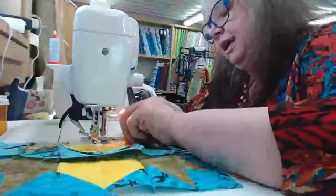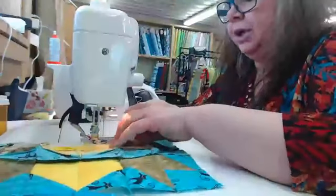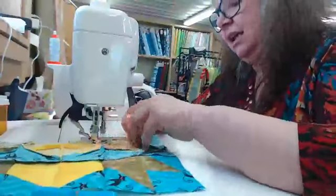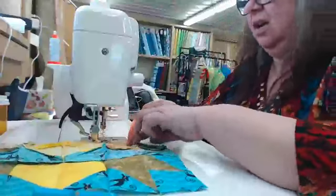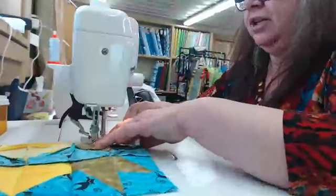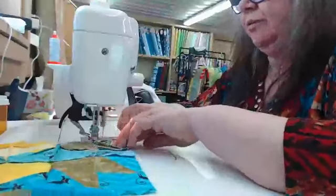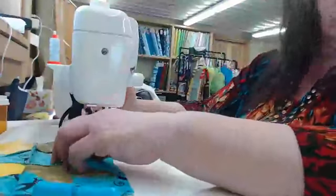It doesn't always work on everything you do, but when the misalignment is so tiny I don't panic too much because all the rest of the seams right up to the edge all lined up. I must have shifted my fabric a little bit when I was sewing, or got caught on a seam — something that messed it up.